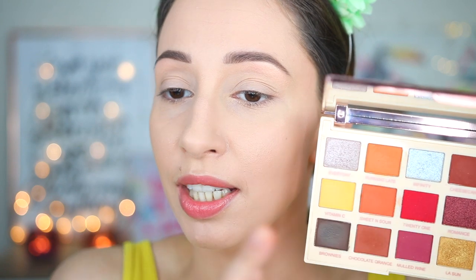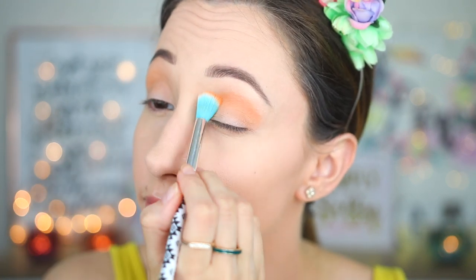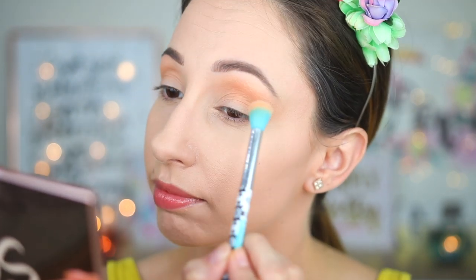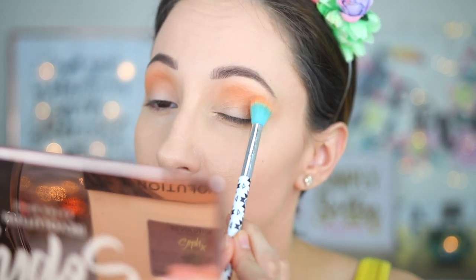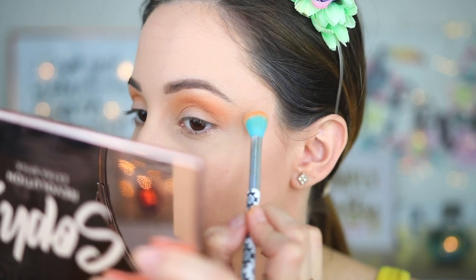After that I'm taking the shade Running Late. This one has a matte finish and a burnt orange color. With an eye blender brush by Essence I'm buffing that in the crease area and blending it towards the brow bone highlighter and a little bit outwards to elongate the eyes. I'm applying a second layer to make the color darker and more noticeable.